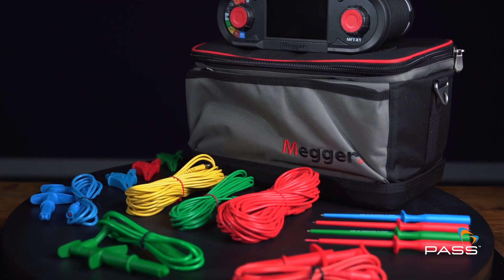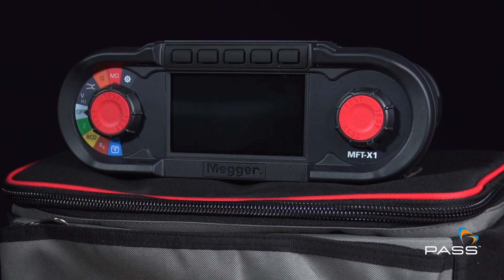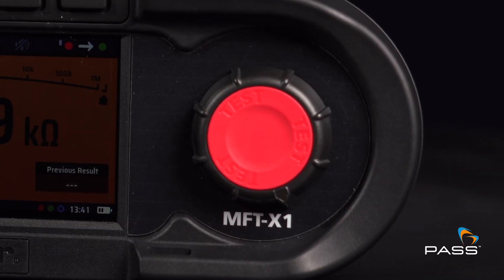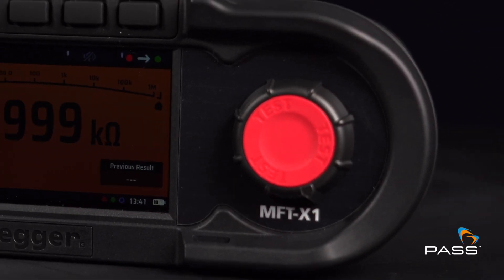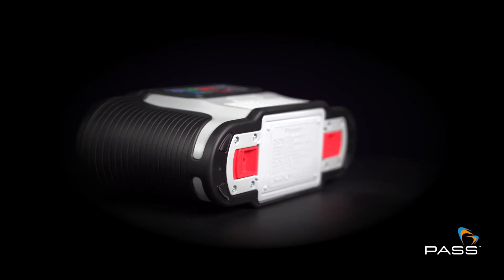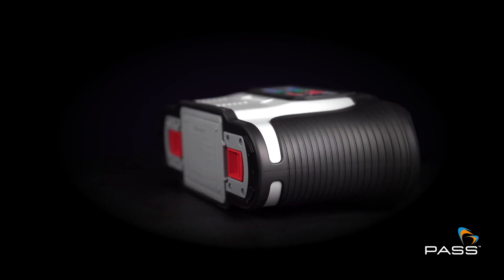Efficiency, precision and trust — that is what you get with the MFT X1. True loop measurement using a patented confidence meter. You will also never be without power with the quick-remove battery pack and rechargeable battery option.